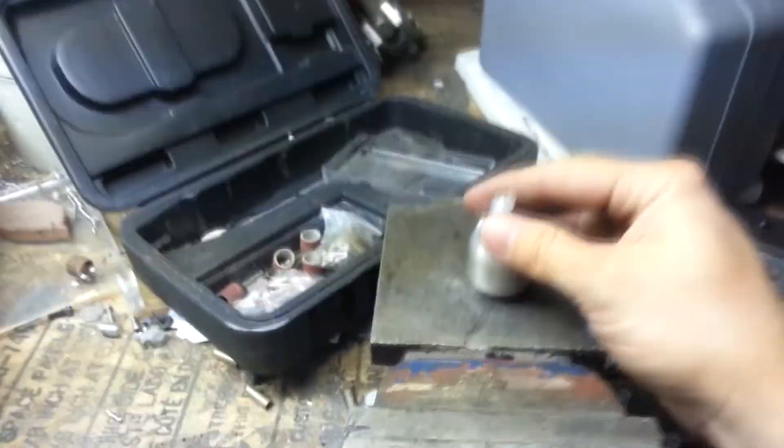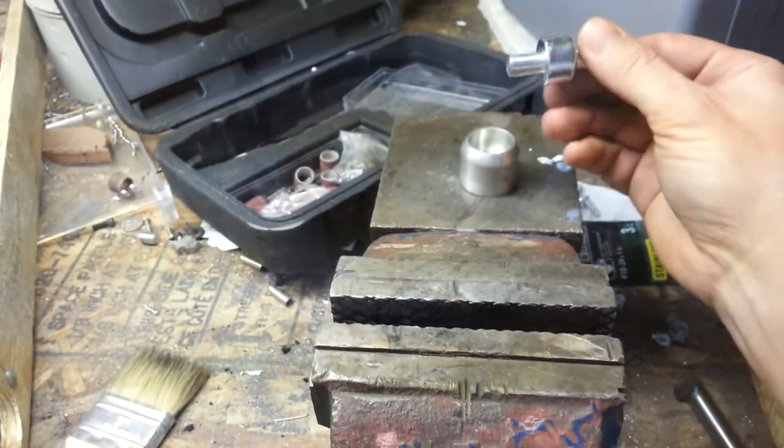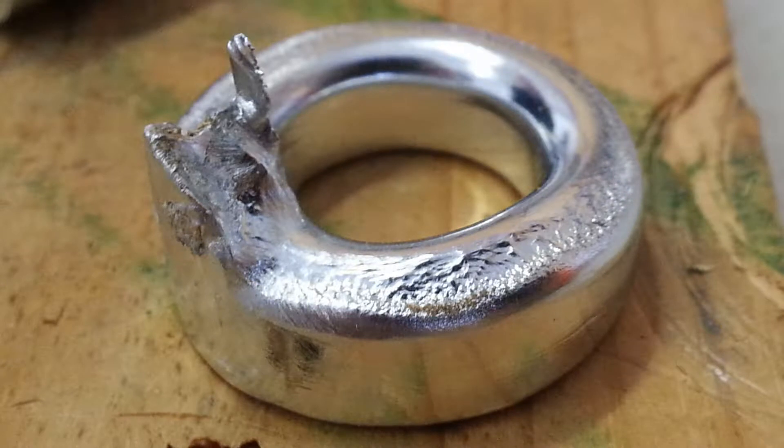My dad saw a video about making rings out of zinc. To help the process go faster, I decided to make him this simple mold for casting ring blanks.